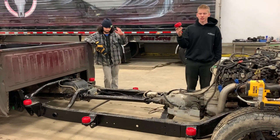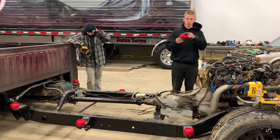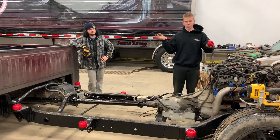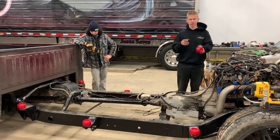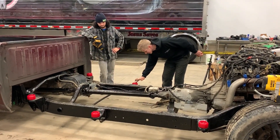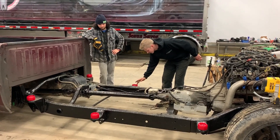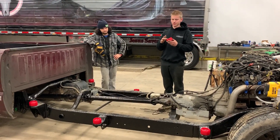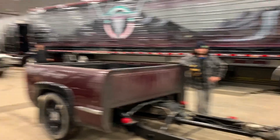We have some brand new polyurethane cab mounts, and you're supposed to put a little bit of grease on them because otherwise they squeak, apparently. This is what I'm told by the parts store, so I'm going to grease them because it's really easy to put some grease on them. These ones are all greased up nice — perfect.